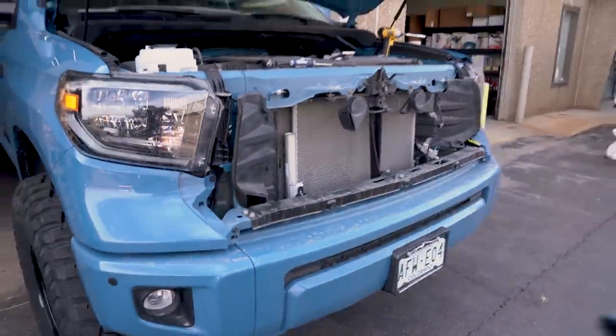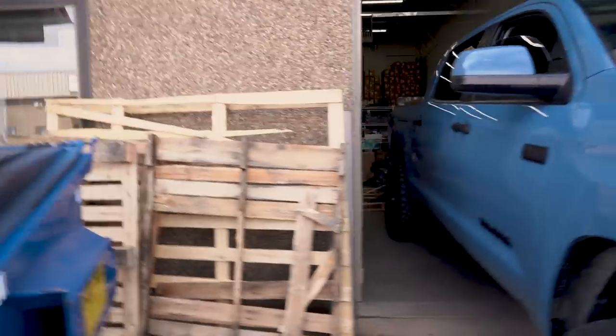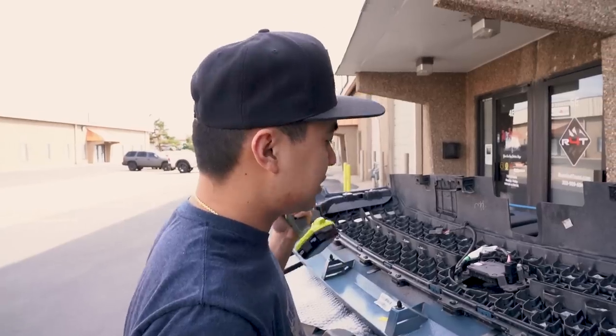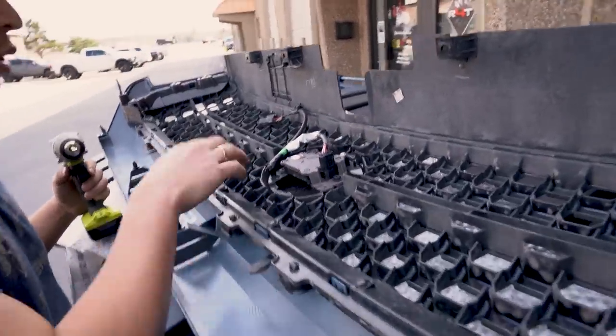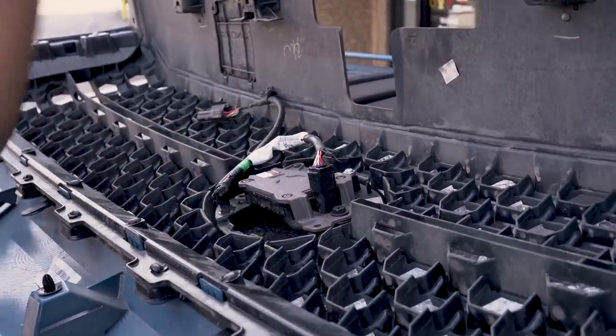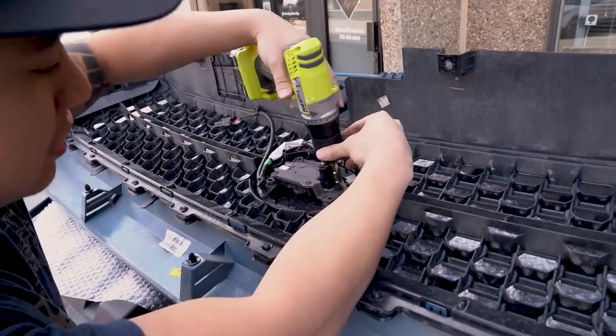So there it is. Since this is a 2020, it does have the TSS. We will be removing the sensor part of this and we're going to put it onto the new grill, that way we still have the TSS system.